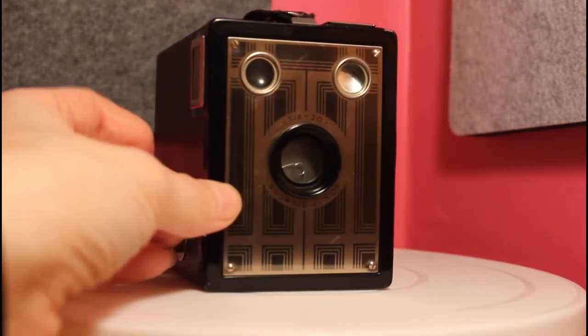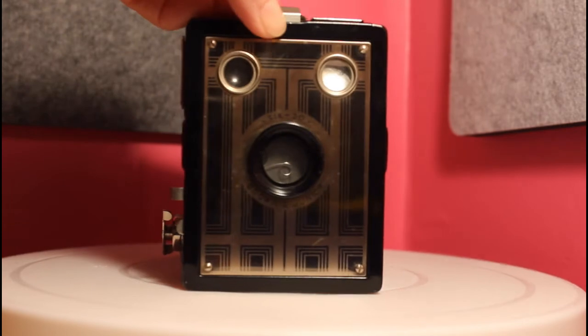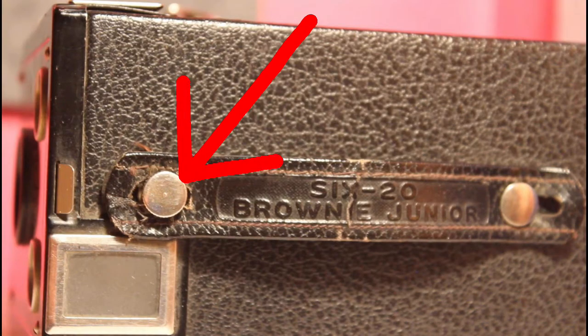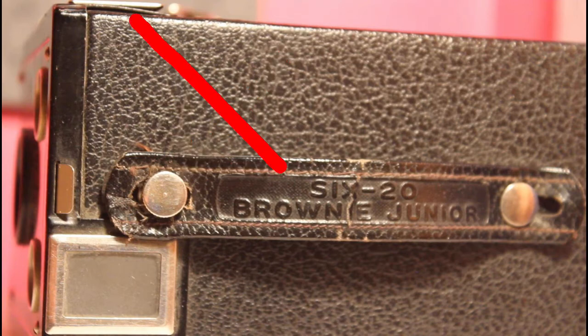The tab on top of the camera regulates the amount of light passing through the lens. The strap post on top is chrome and is also used to open up the camera. The strap also has the camera name imprinted on it.